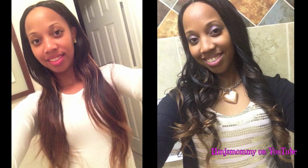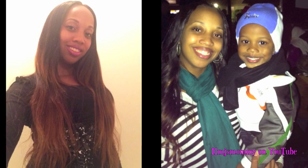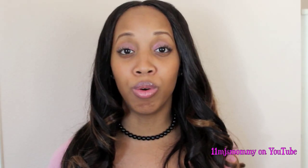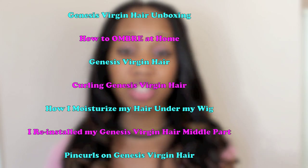I probably won't do a final review of this hair, but just know that I absolutely love it. I still go back and forth with it and I've worn it another time, so I've installed this hair three times already, and here are other videos featuring this hair. Thank you all so much for watching and I hope I helped some of you out.